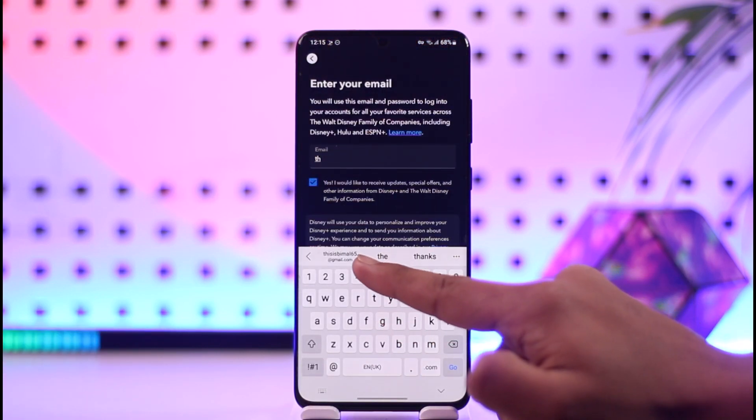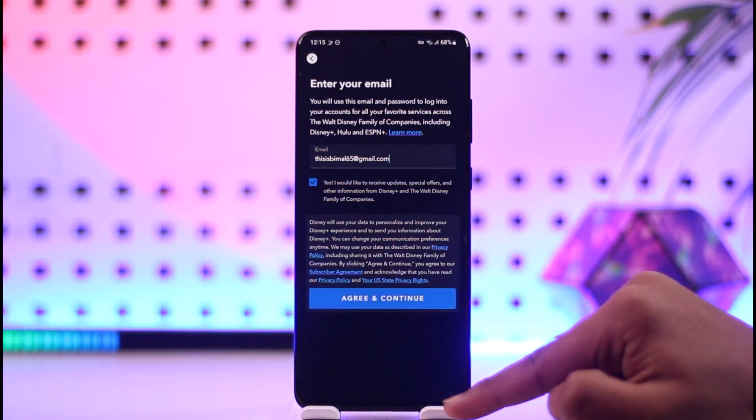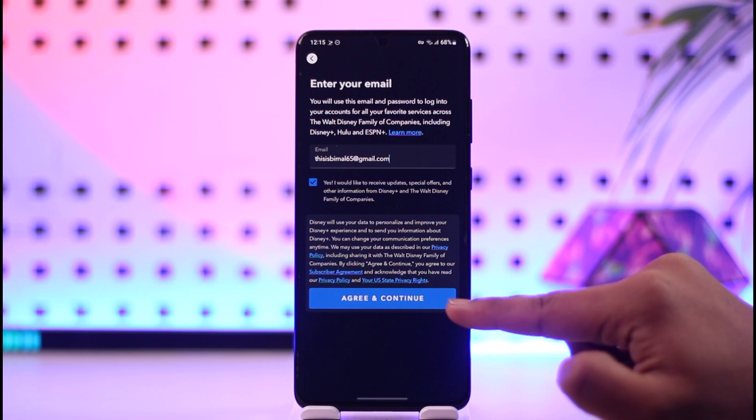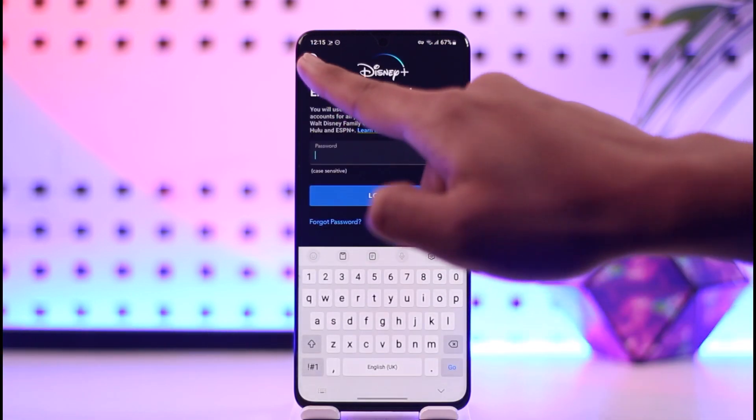Make sure to enter the email address you want to use for your Disney Plus account, then tap the 'Agree and Continue' option. Once you tap on 'Agree and Continue', you can enter the other details for your Disney Plus account, and your Disney Plus account will get successfully created.